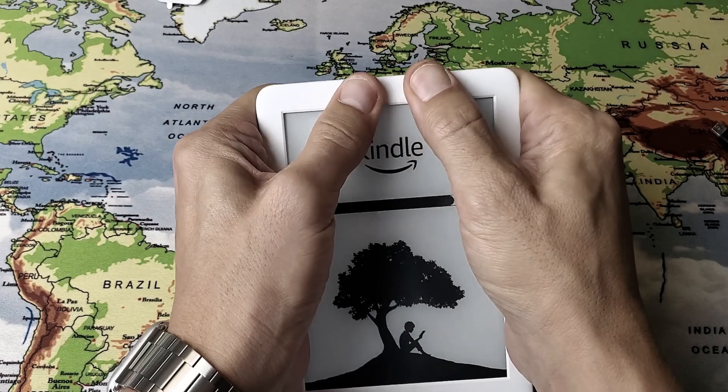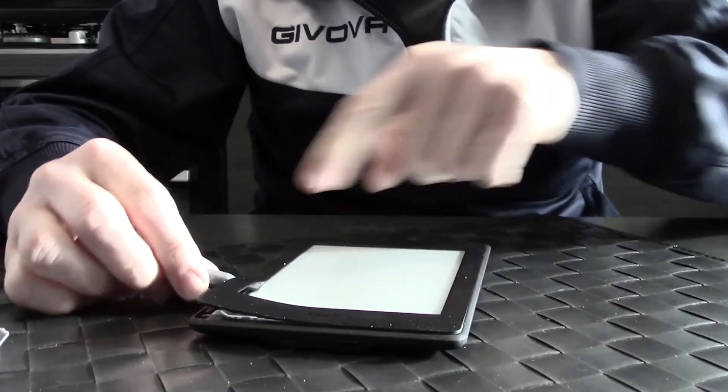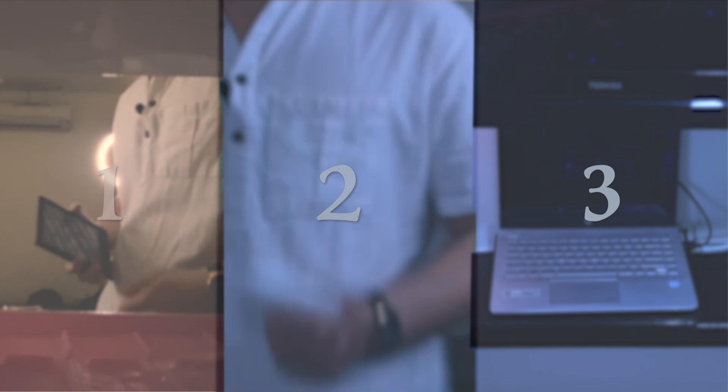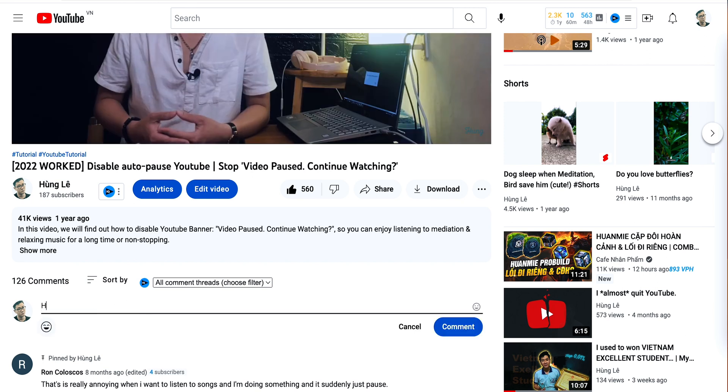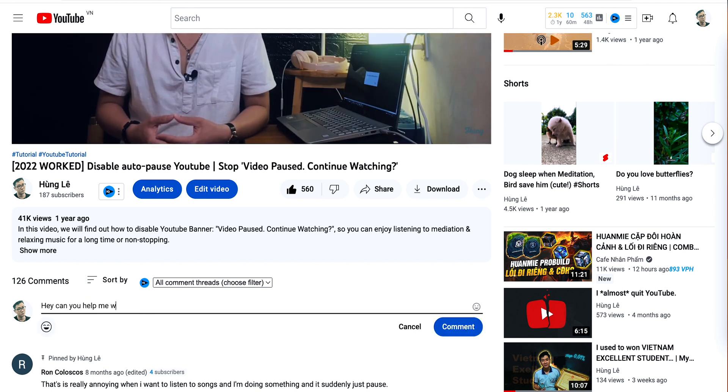I've tried other methods on YouTube but none of them work. So I think these are the top 3 methods that work well, and you can try them with your Kindle. Please let me know in the comments if you have any issues following my tutorial. And if you have any tutorial requests for 2022, I'll try to help you as soon as possible. Bye-bye!